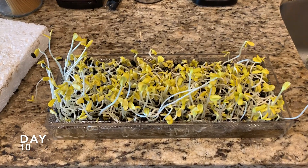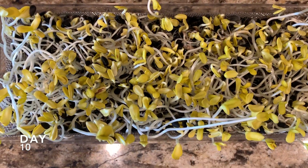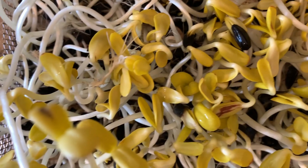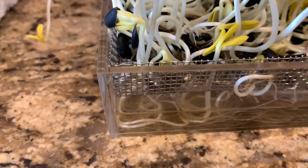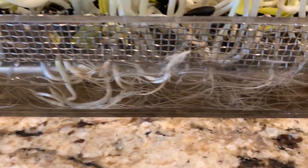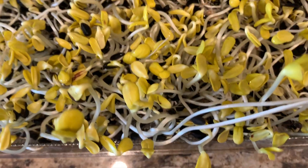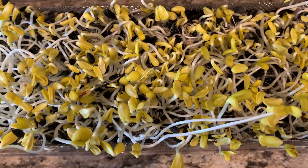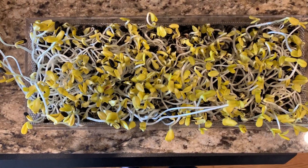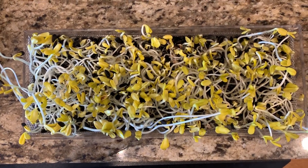I think I'm going to leave them in the dark for one more day and then put them out by the window and get them some sunlight. Basically one day in the sunlight and they will be ready to eat. But you can leave them out there for a couple of days — they can stay fresh, alive, and healthy while you're eating what you want. I will show you guys tomorrow when I move them into the sun.